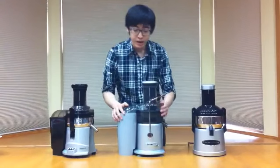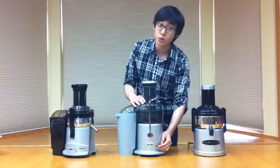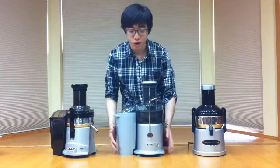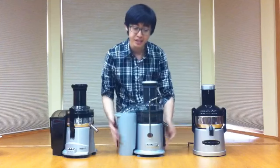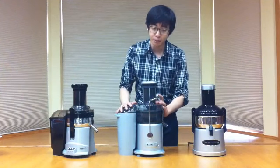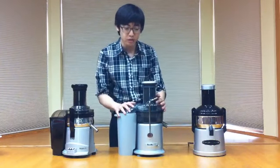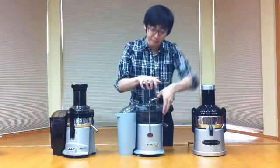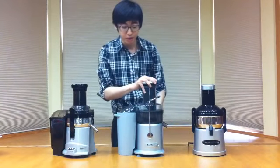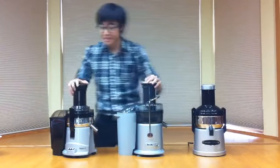Breville here has 2 speeds: low is 6,500 RPM, and high is 12,000 RPM, which is the highest among the 3. The motor is the strongest at 850 watts. Dimensions are 13 x 16.5 x 18.2. Weight is at 13 pounds and the warranty is 1 year for all parts. The safety locking is this part right here, which you need to have on properly in order to operate the system. The price is at $149.95.